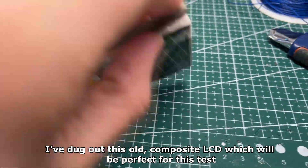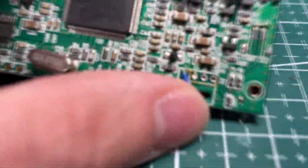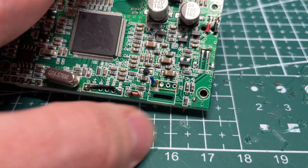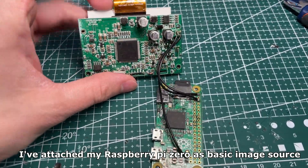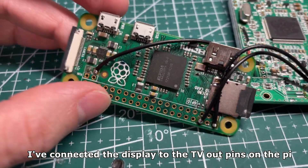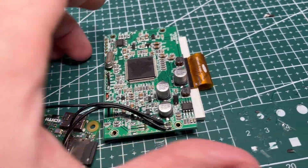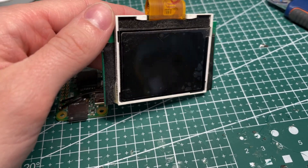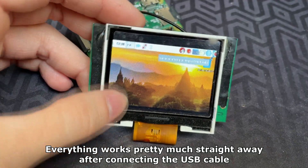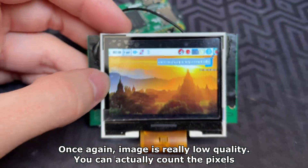I've dug out this old composite LCD which will be perfect for this test. The quality is really bad, but this time it's not about the image quality. I've attached my Raspberry Pi Zero as a basic image source and connected the display to the TV out pins of the Pi. Everything works pretty much straight away after connecting the USB cable. The image is really low quality — you can actually count the pixels.